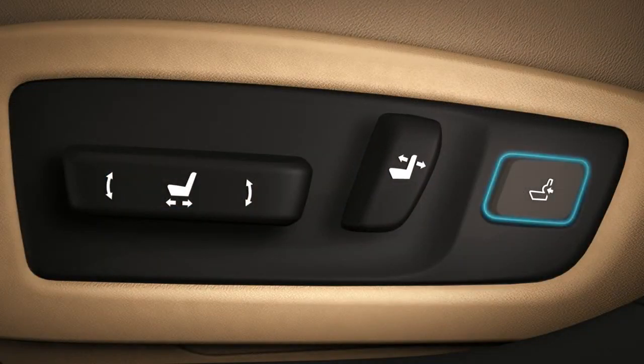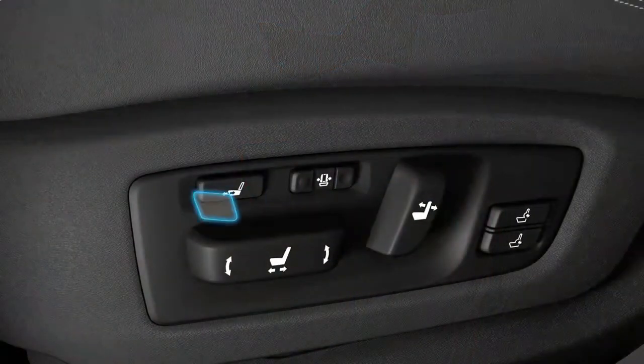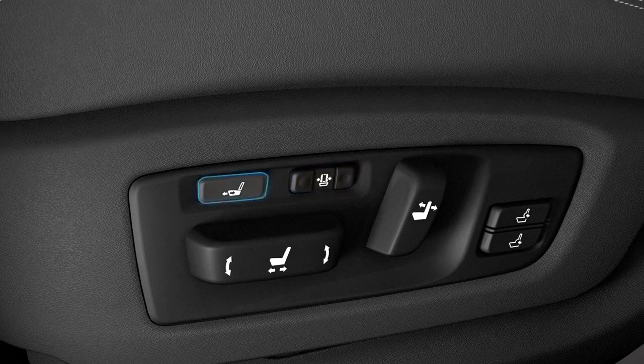Behind that is a rocker switch to add or reduce lumbar support. The F-Sport model adds driver's seat four-way lumbar support, seat bolster adjustments to increase or decrease lateral support, and seat cushion length adjustment.